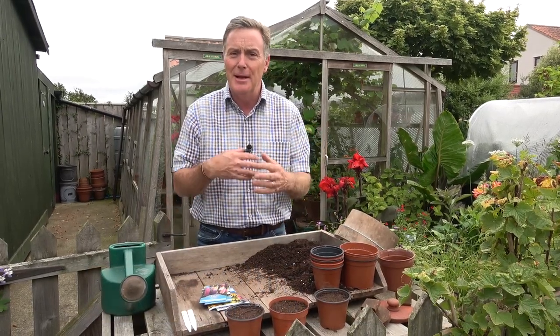Here we are in the middle of August and I'm already thinking about the garden next year, and that's the great thing about gardening — you plan ahead and think about what you want to grow. One group of plants that's really good in the garden are the herbaceous perennials that come back year after year and just provide us with loads and loads of flowers.